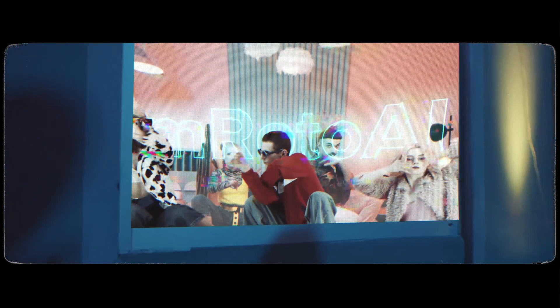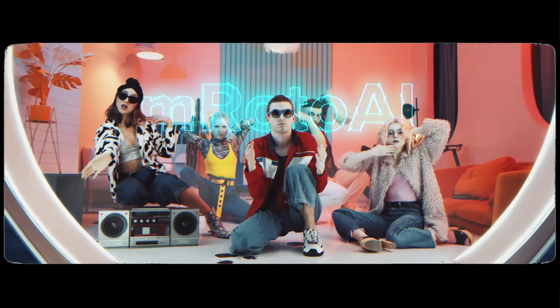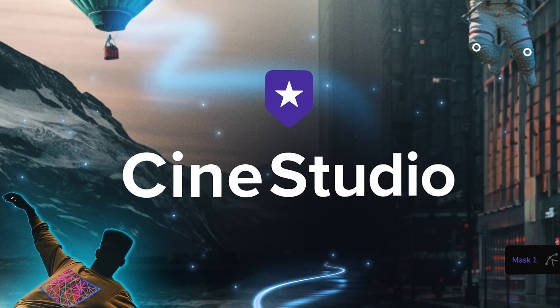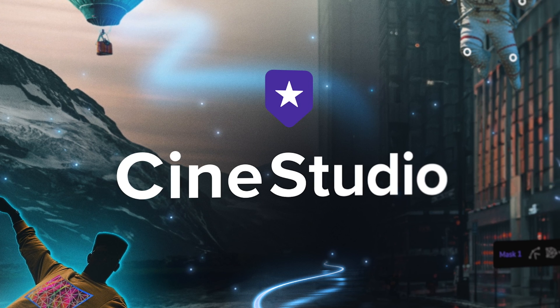These two new plugins from MotionVFX are probably the most impressive plugins I've ever used. Hey guys, I'm Dylan, and my good friends over at MotionVFX announced the release of their new M-Roto AI plugin and M-Tracker Surface, bundled into what they're calling CineStudio. Let's first dive into M-Roto AI.